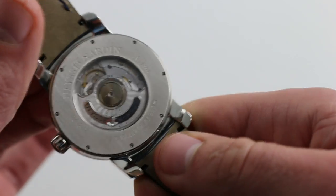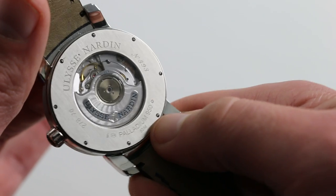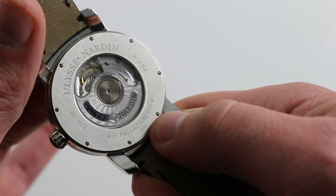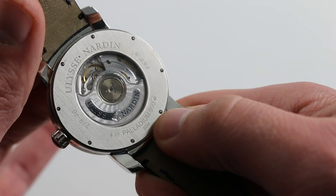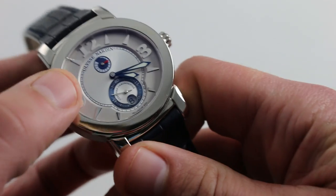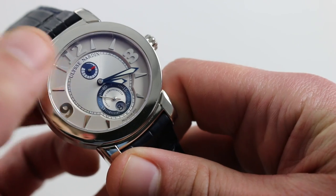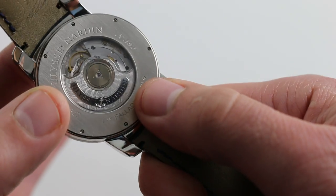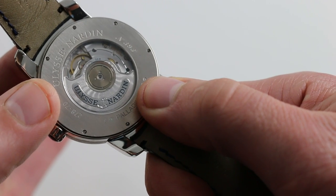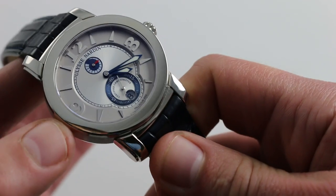On the caseback we have the Ulysse Nardin Caliber 27, hiding underneath its 22-carat guilloche white gold winding mass. It's a chronometer-grade ETA 2892A2 beating at 4 Hz with a 42-hour power reserve, featuring Ulysse Nardin's own power reserve module complication — so there is a great deal of in-house watchmaking going on here. It is a COSC Swiss chronometer, continuing a tradition of Ulysse Nardin chronometer-grade timepieces dating back to its great navigation clocks.